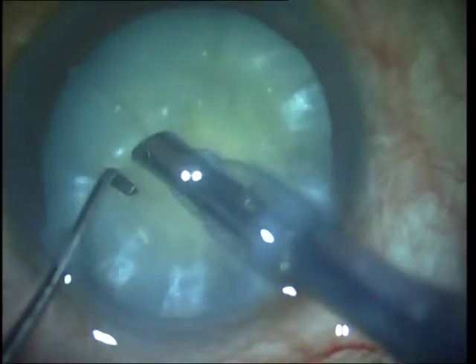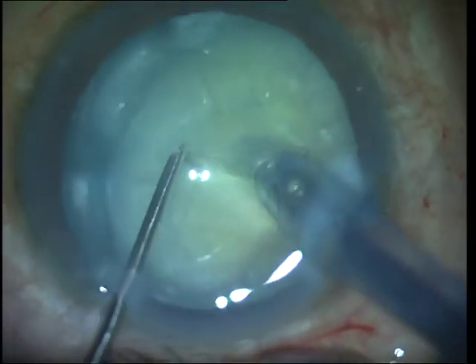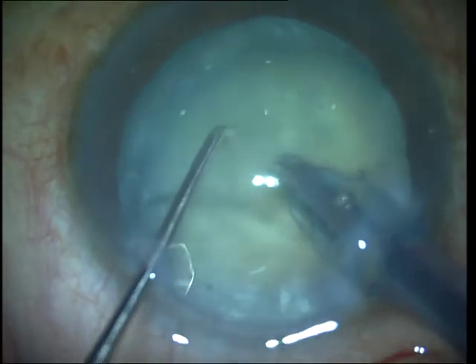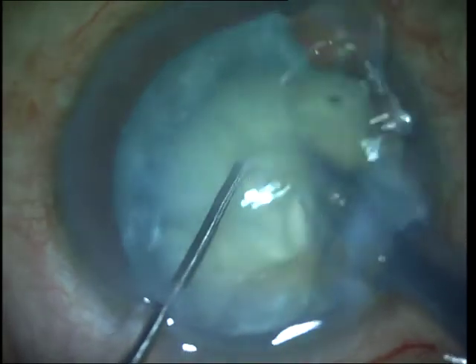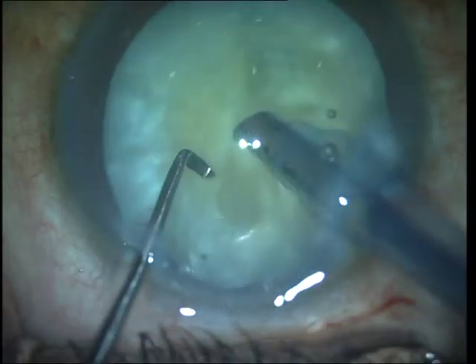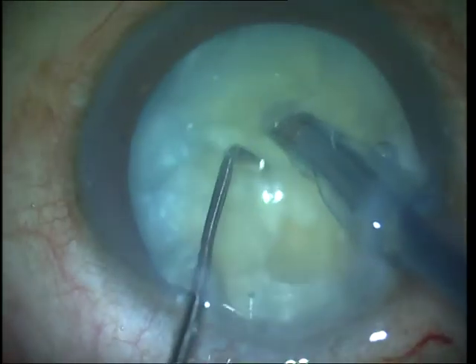As you can see, this is a long sharp pointed chopper. I embed the nucleus with the phaco tip and go directly next to the phaco tip and create a lateral separation movement, thereby performing a vertical chop. White cataracts are generally brittle and they are easy to chop, unlike hard brown cataracts which are more leathery and difficult to separate.